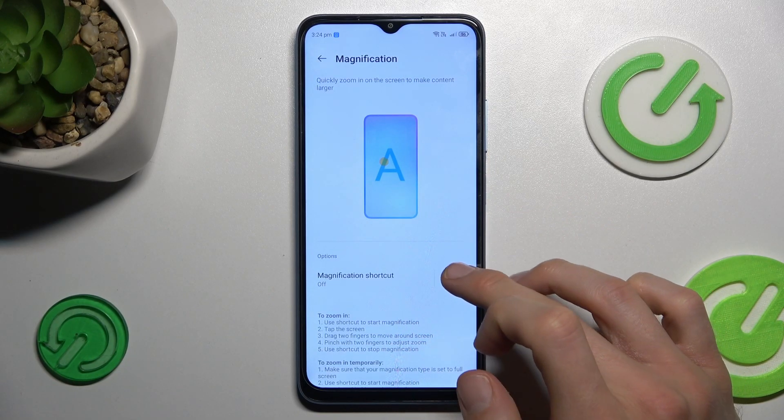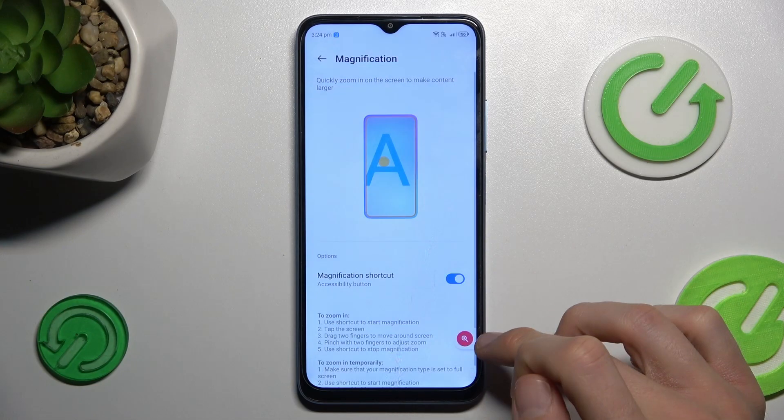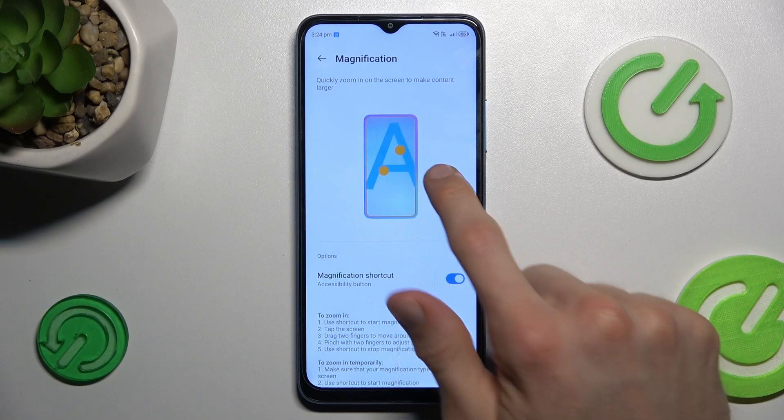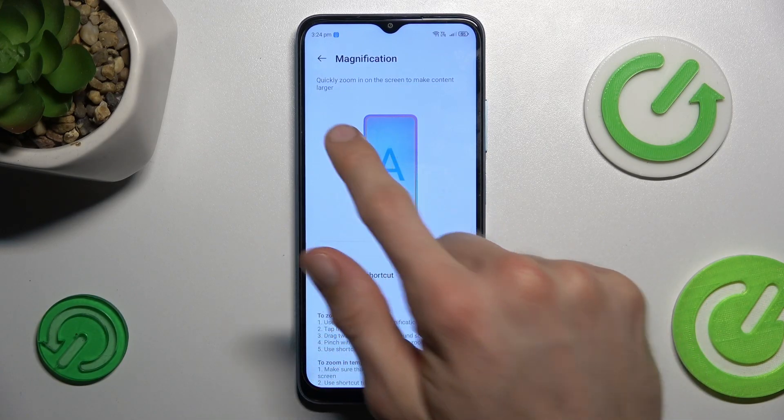Magnification is off right now. To turn it on, we must switch it ON and confirm by OK. Now we have our shortcut for magnification, and we can easily change its position by tapping on it and swiping on the screen to set it where we want.